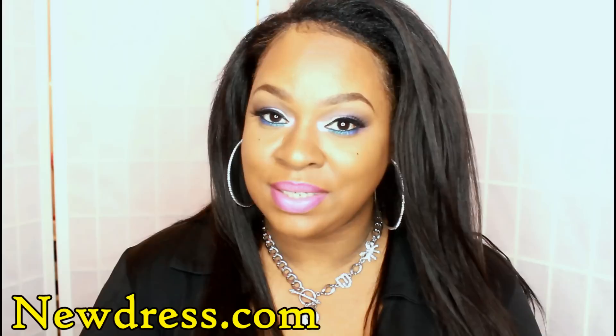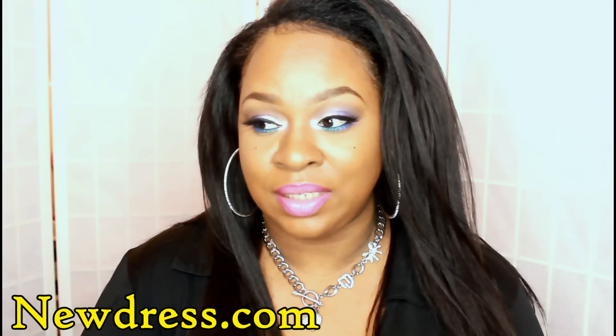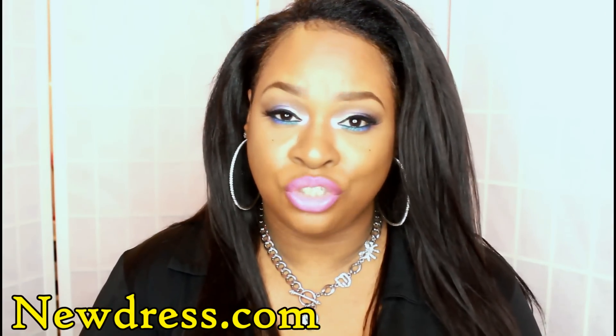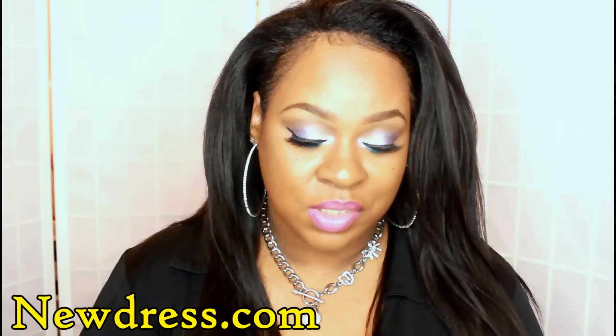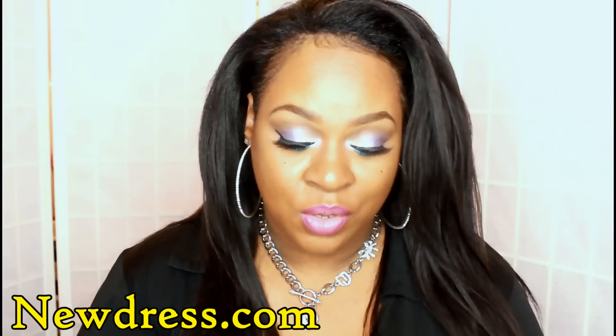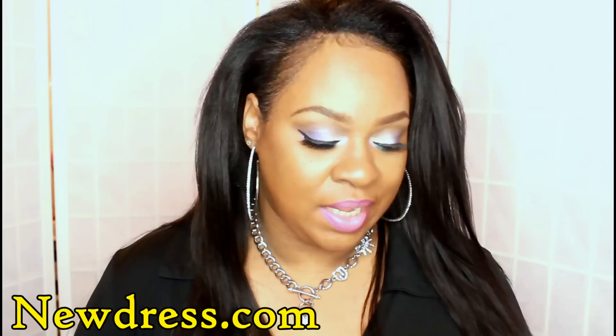Hey guys, so I'm back with another video just to share with you guys this stuff that I got from a company called NewDress.com. It's a China-based company. They sell beauty products and clothes, scarves, shoes, accessories, all types of stuff — jewelry, they sell a lot of stuff.